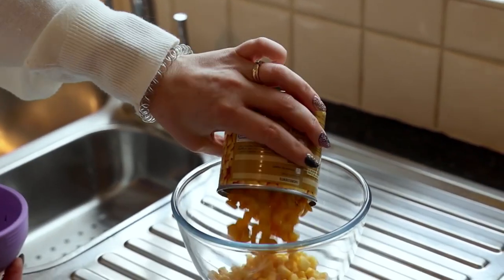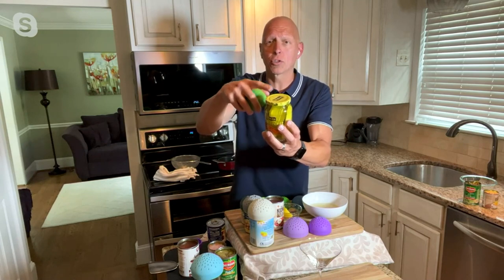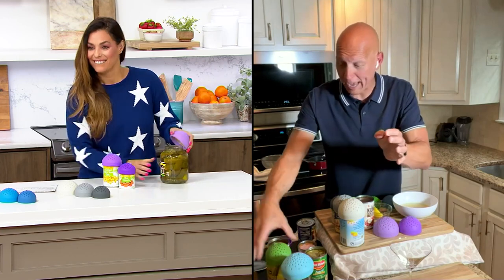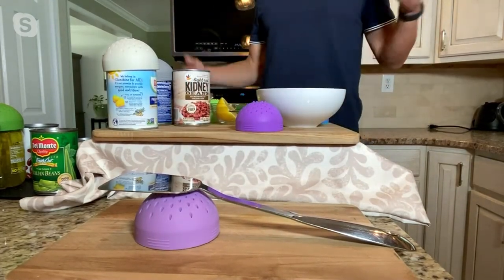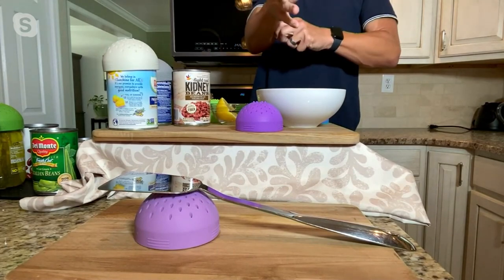Here's another thing — if you have a pesky jar, whether it's pickles, olives, you name it, now I can take my sifter and get a nice grip on those jar lids to help remove them. And if you're cooking by the stove and you have a dirty spatula, it becomes a utensil rest. When you're not using it for its primary function, it does all these other little things — squeezing lemons, utensil rest, opening jars, straining drinks.